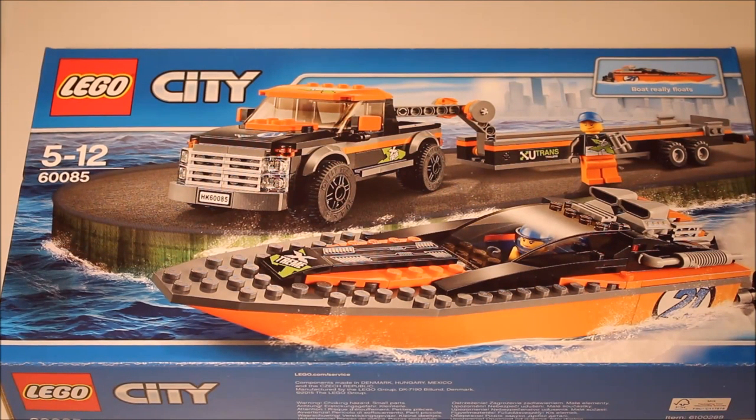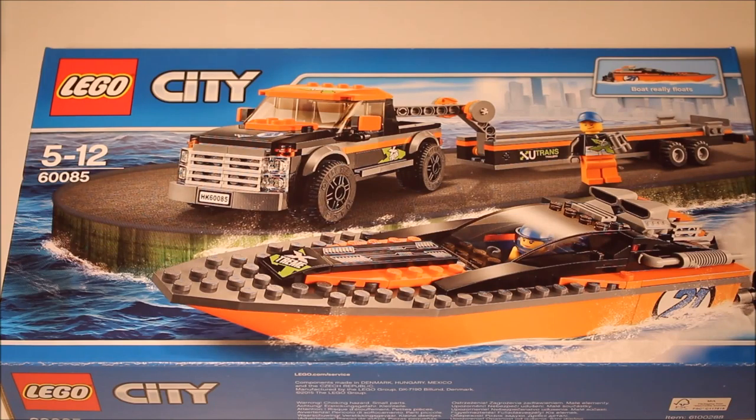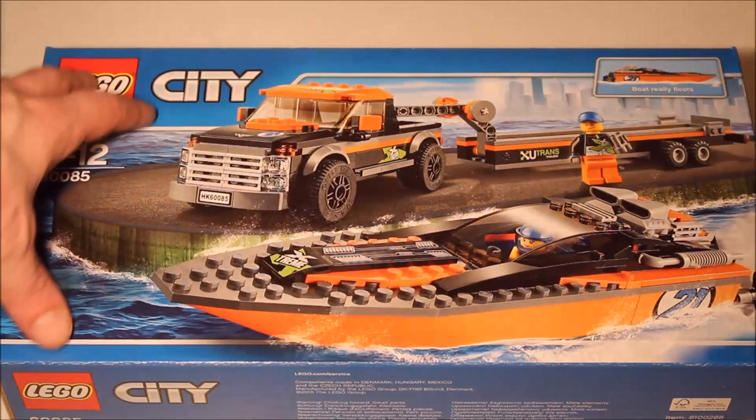Hello everyone, how are we all doing today? Well, as you can guess it's yet another review by myself and of course it's Lego again, which I do seem to have done — it didn't seem that long ago since I did the Lego theme week, and of course I love Lego so I'm going to do Lego again every chance I get.